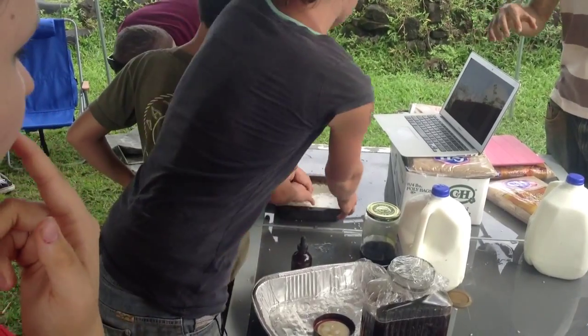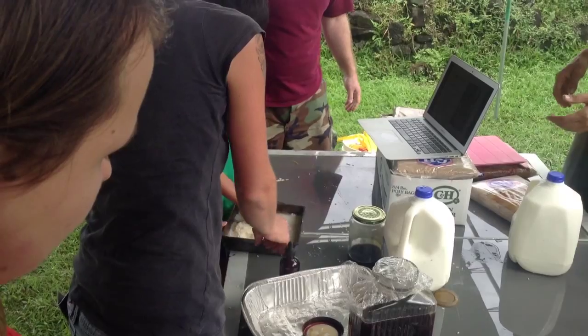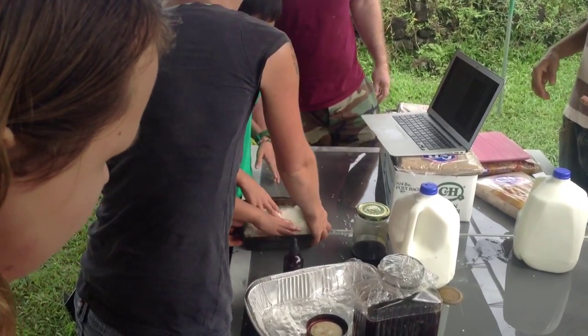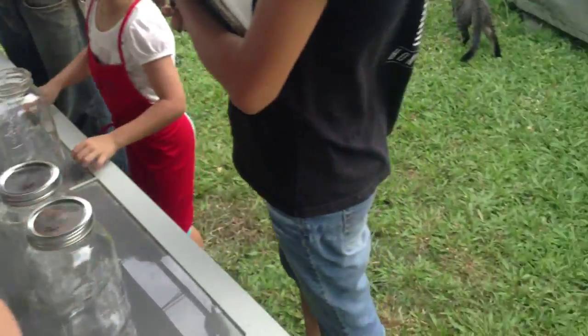Stir it around with your hands. Can I stir it? Yeah — you see how it's milky? You see how milky the water is? It's like steel or something. Everybody gets to stir.